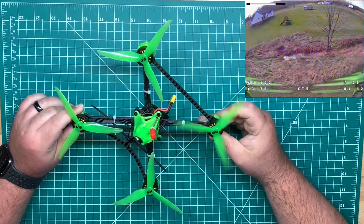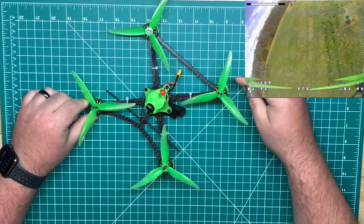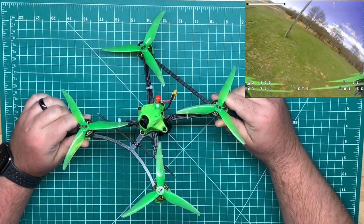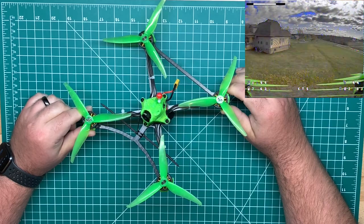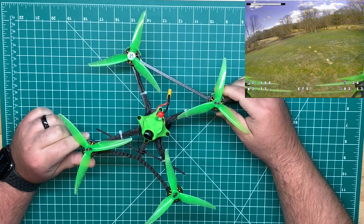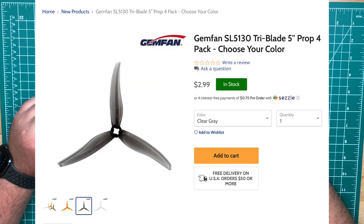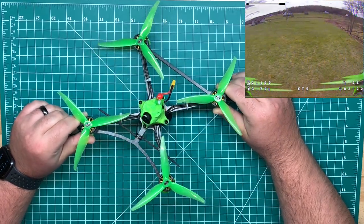I was running these Gem Fan 5125s — these are the only props I've run on this one. It's a T-mount, five millimeter shaft. The Racer Stars are also a five millimeter shaft, so I was using the same props and they can be used interchangeably. I do have some HQ five by three T-mounts that I picked up — I'll try those pretty soon. Gem Fan did come out with a couple new sets of props for the long range category, including a 5.1 and a bi-blade version, so I want to check those out as well.